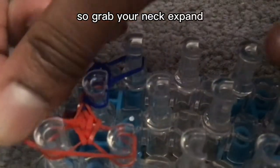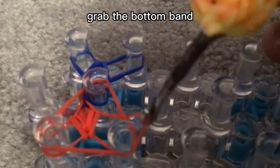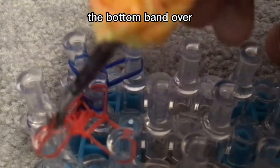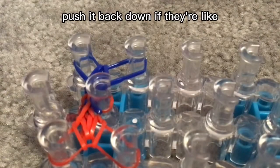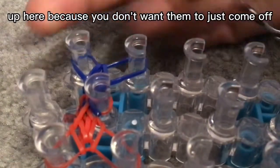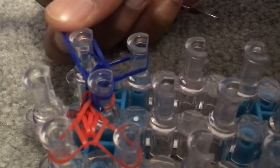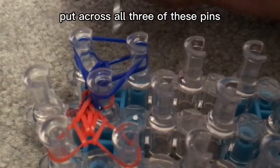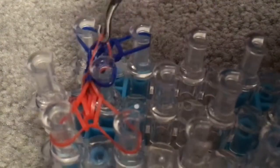Grab your next band — look over here if you forget what color. Grab the bottom band over, the bottom band over, the bottom band, and put it into the middle like that. Push your bands down if they're up here, because you don't want them to come off. Then grab your next band and put it across all three of these pins. Get the bottom band over, the bottom band over, and then the bottom band over.